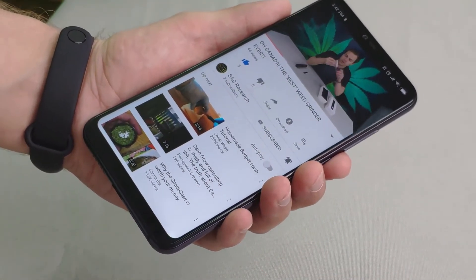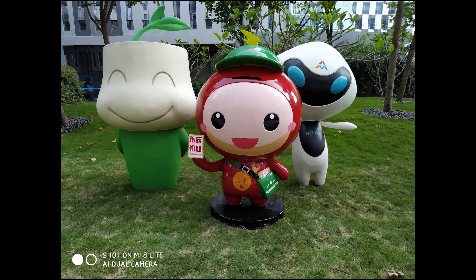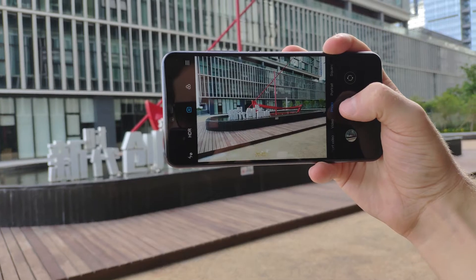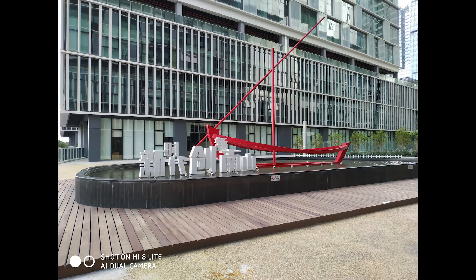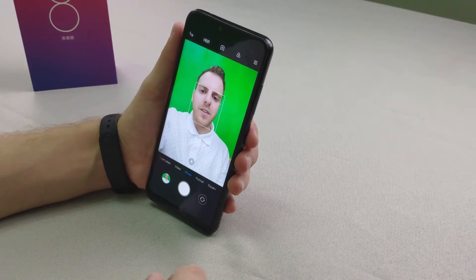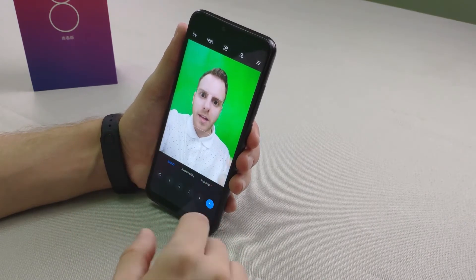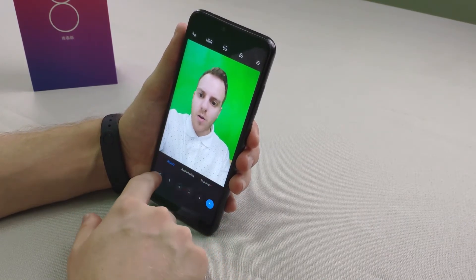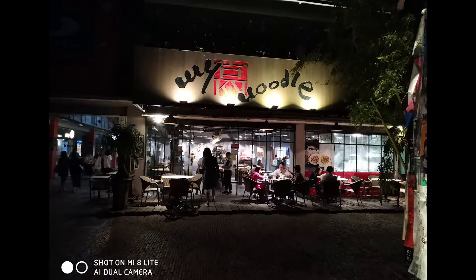Moving on to the camera for the Mi 8 Lite — I thought it did a really fine job in well-lit situations. It has an AI mode which makes the colors pop in images, which I personally like, though you have the option to turn it off. For selfies it has a beauty mode you can boost up to five — it gives me kind of big eyes — or you can just turn it off completely. As for photos at night, it's not bad, though I'd like things to stand out a little more in poorly lit situations, but for a budget phone, not bad.